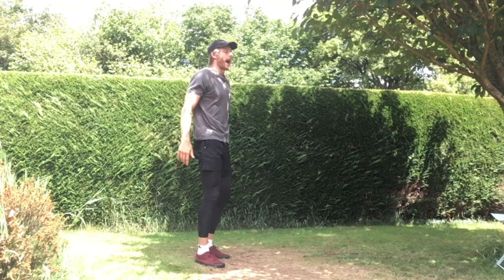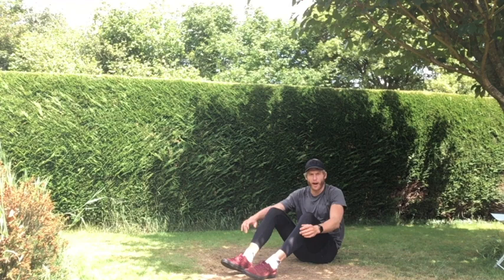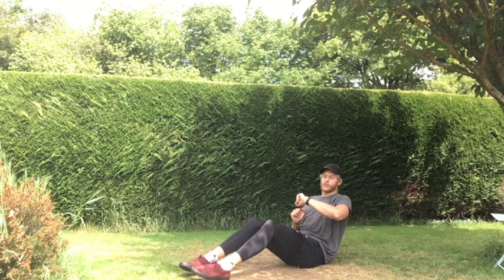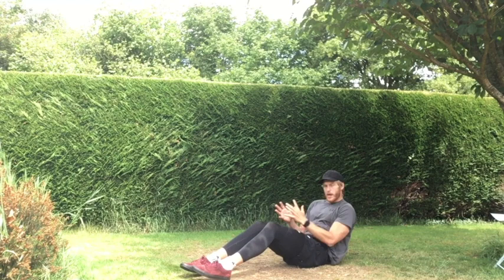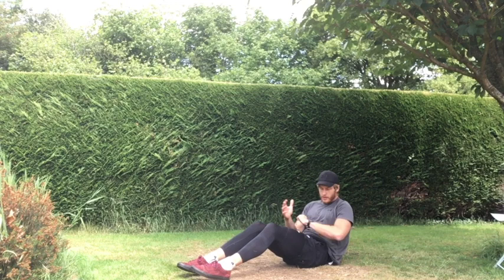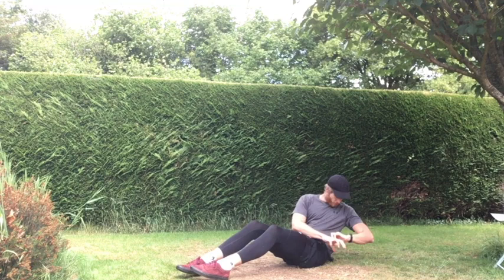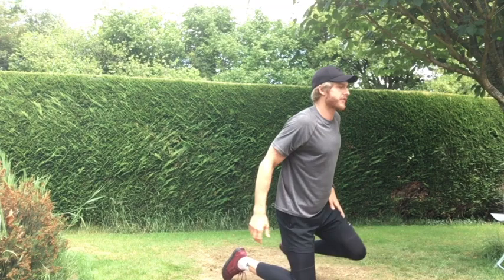Last exercise of the workout: bodyweight Russian twists. Really go for it — give it our all, earn that workout feeling at the end, knowing we left it all out there. Feet on the floor, twisting that imaginary ball, make sure we're not touching the floor with our hands. Three, two, one — and let's go! Twisting from side to side. The lower down you go with your upper body, the harder it becomes. Last little push — stay with me team! Last five, all the way — and off! Good stuff. Workout done! Well done, boys and girls!